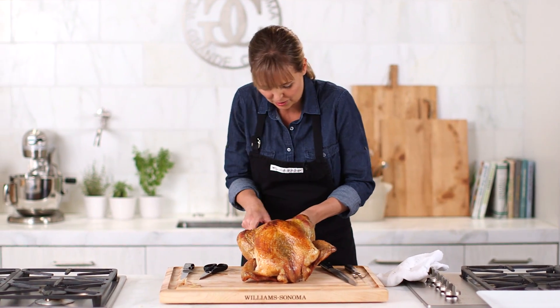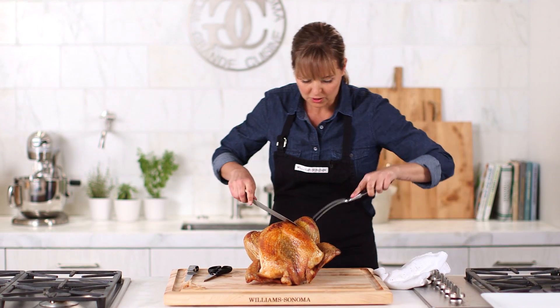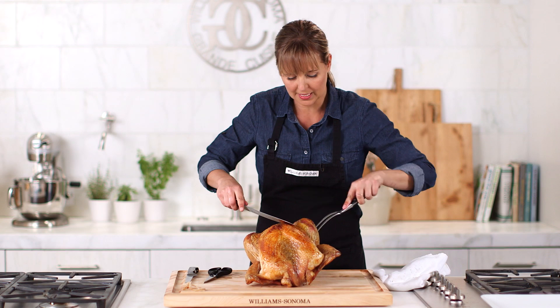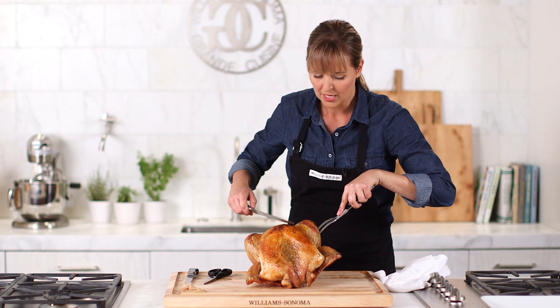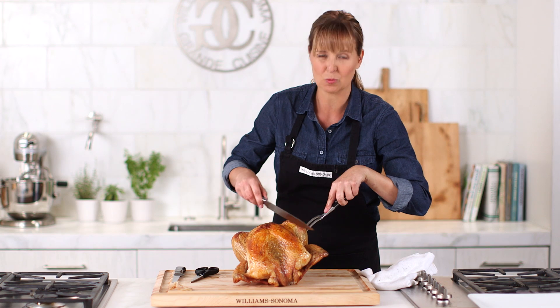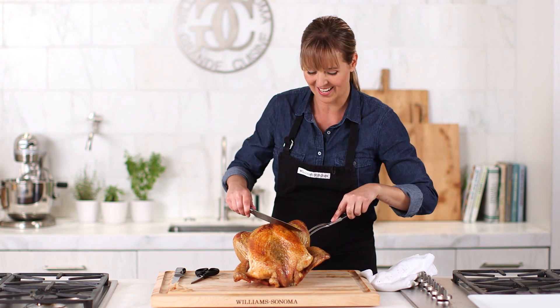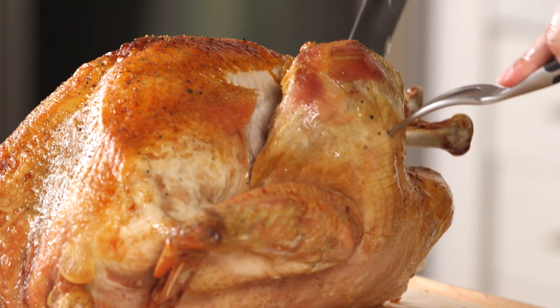I'll start with my hands. You really want to make sure that it's stable, and that's what I love a carving fork for. When you put the slicing knife in, you don't want to saw your turkey — that's going to leave you with a jagged edge. Instead, you'll just see me using long strokes of the knife.